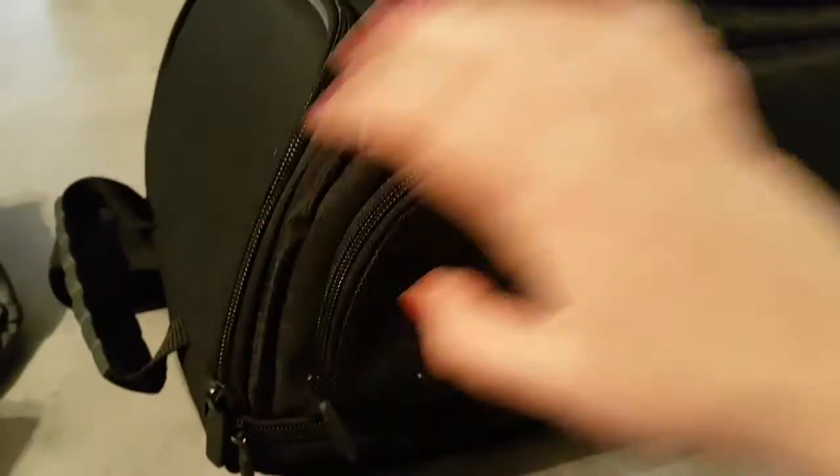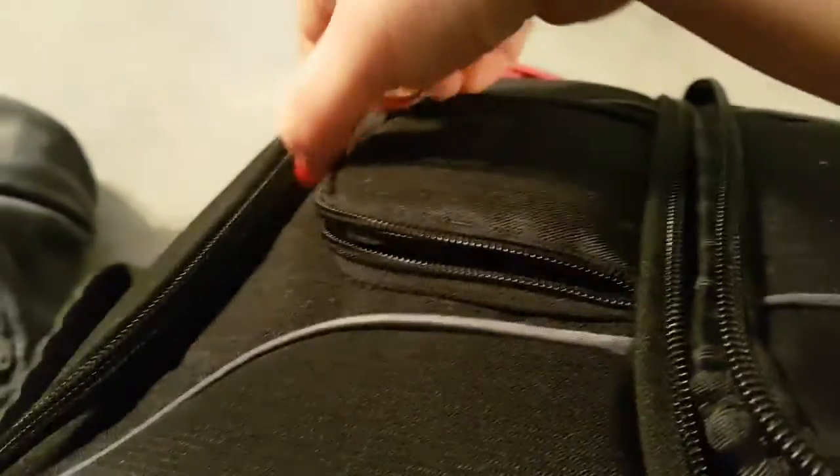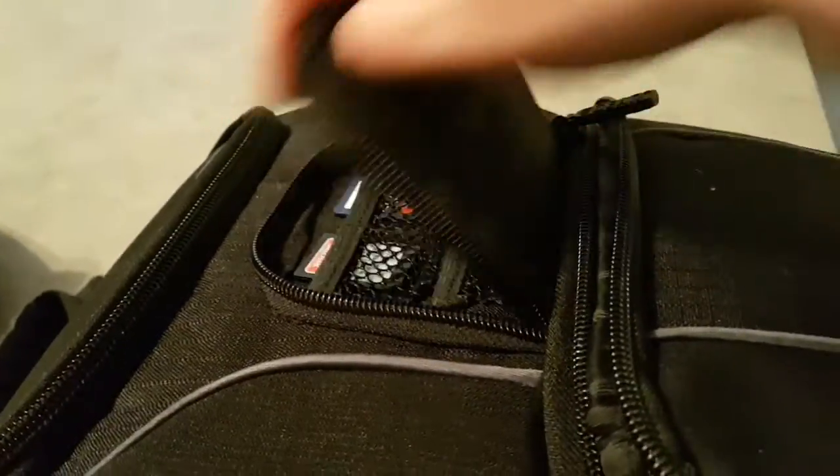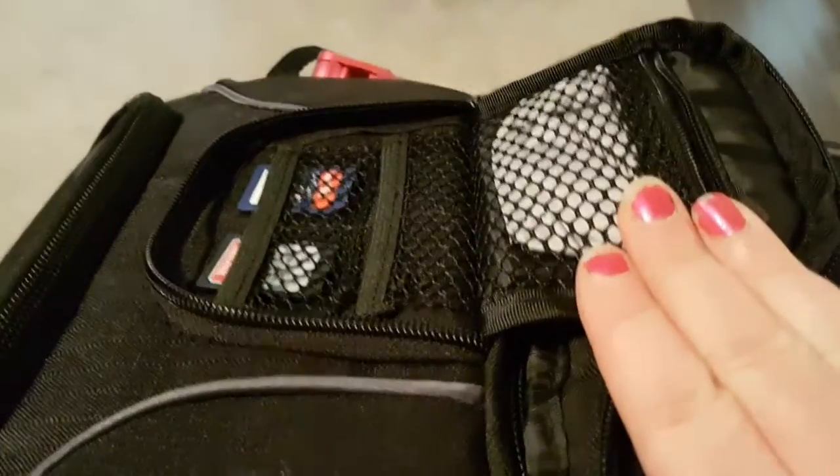There's a small pocket here where you can put maybe a cell phone charger. A pouch here for — I've got my cleaning cloth as well as memory cards. And the pocket at the top is a fit size for a sweater, light jacket, maybe some bottles of water, or a book.